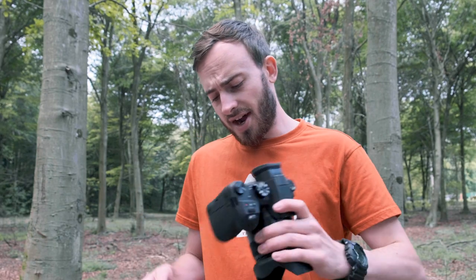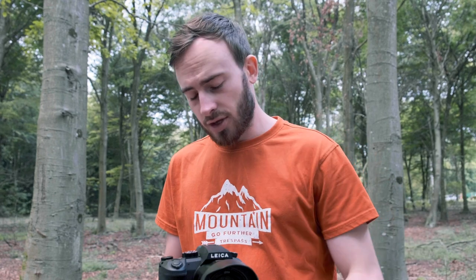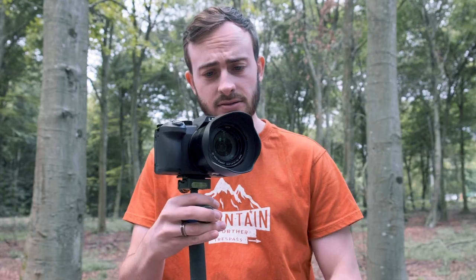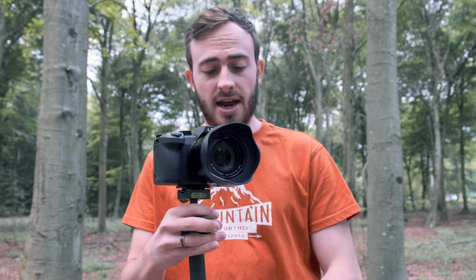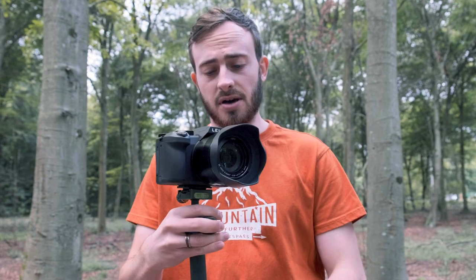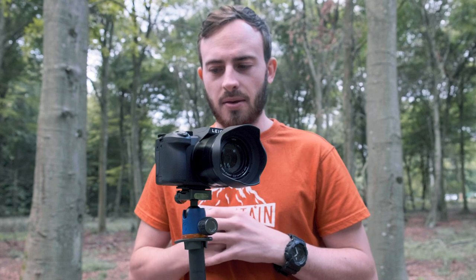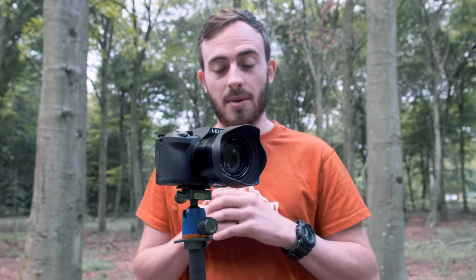So the Leica V-LUX 5 is very similar — in fact you can almost say it's a twin — to the Lumix FZ1000 Mark II. Now there are a few differences: one of them being it says Leica just there, and it has the red badge on the other side as well. It's done a few styled designs to make it a bit more Leica-esque, shall we say. But apart from that, it is pretty much the exact same camera.